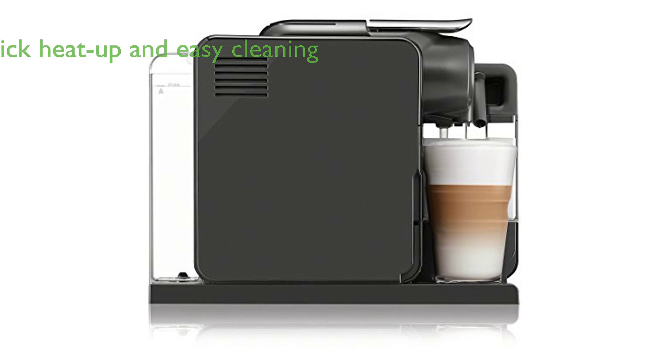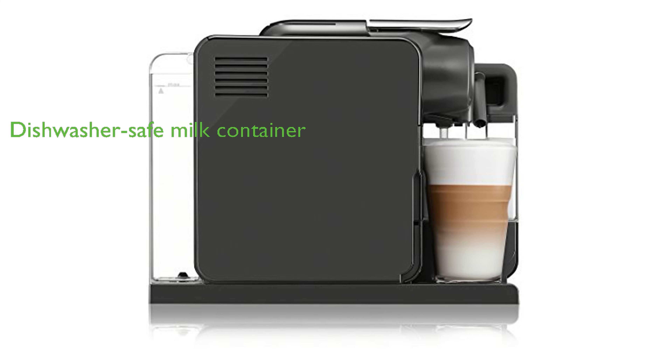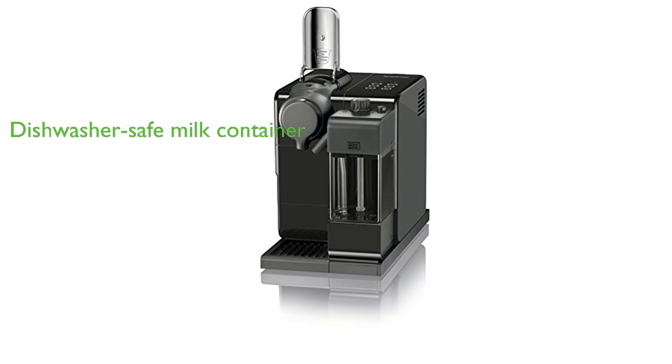The machine heats up in just 40 seconds and features an intuitive descaling function, making maintenance a breeze. For added convenience, the milk container can be removed for easy cleaning in the dishwasher, and the sliding drip tray accommodates different cup or glass sizes.